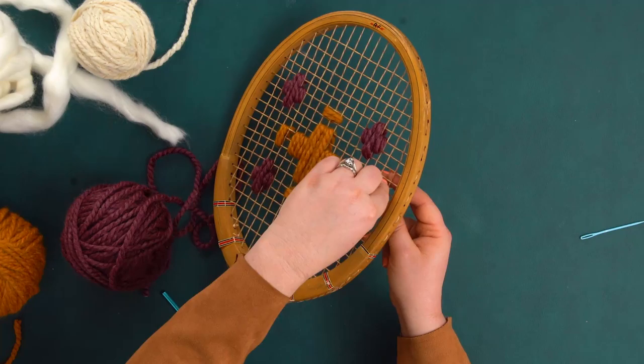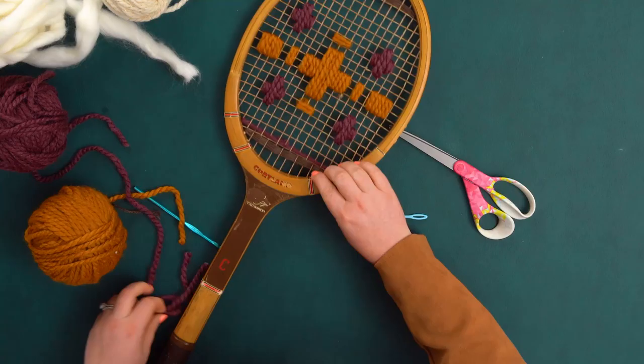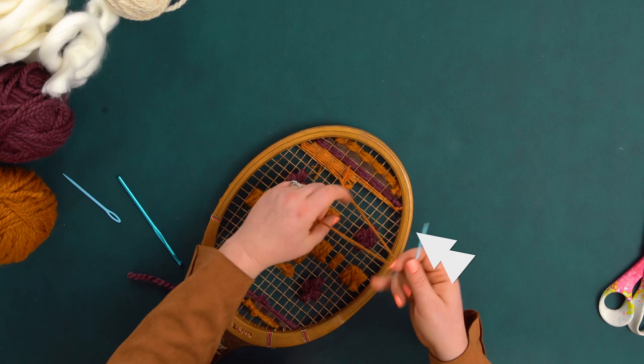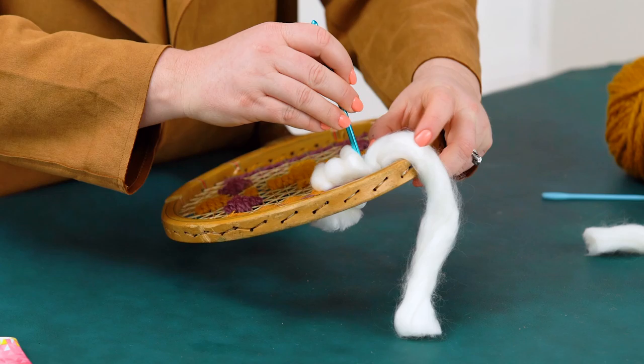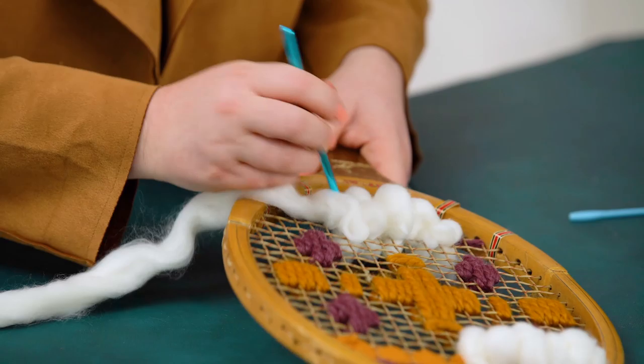I'm finished with the center pattern and now I'm going to create some extra interest on the top and bottom by adding some woven rows of a few different thicknesses of yarn. As you create each row, just push it down to create one stripe. I'm leaving a space on the last line for a section of super chunky wool woven pieces, and for this I'm going to use a crochet hook to push it through the squares of the racket. I'm doing this step last so that the really chunky yarn does not get frizzy.